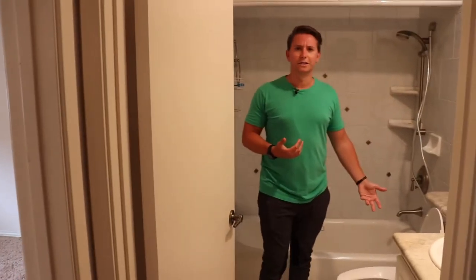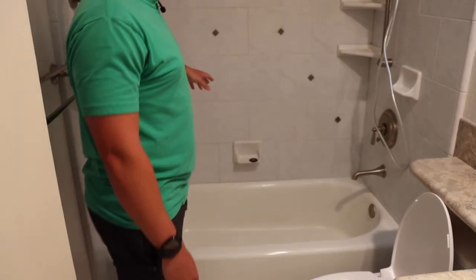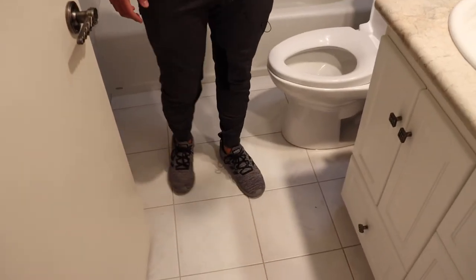Now let's check out the guest bathroom. We're not going to do a ton in here. I might update the vanity and mirror. The main thing we're going to do is add a crossbar to support a shower curtain, because previously they only had a really flimsy tension rod. I'm also going to remove all these rhinestone decorations — I don't really want a bejeweled bathroom. We'll replace those with the same door handles seen in the kitchen. This is pretty much what this bathroom is going to look like — just cleaned up a little.